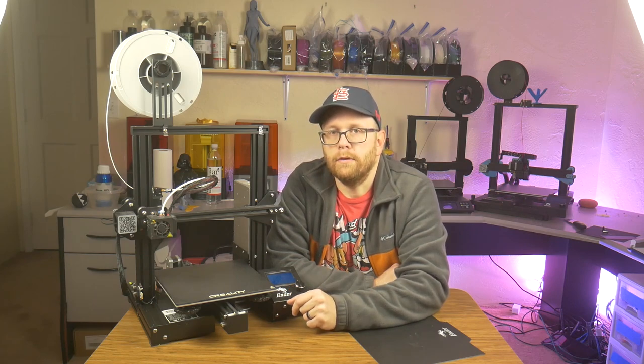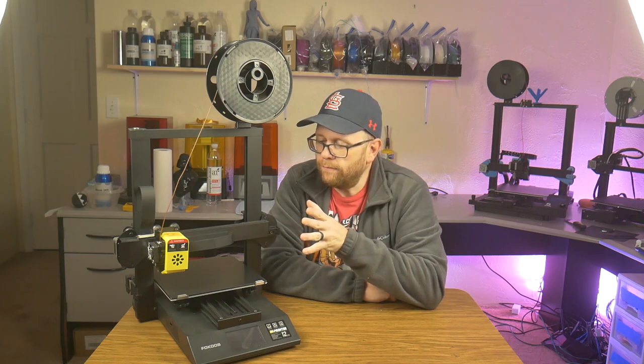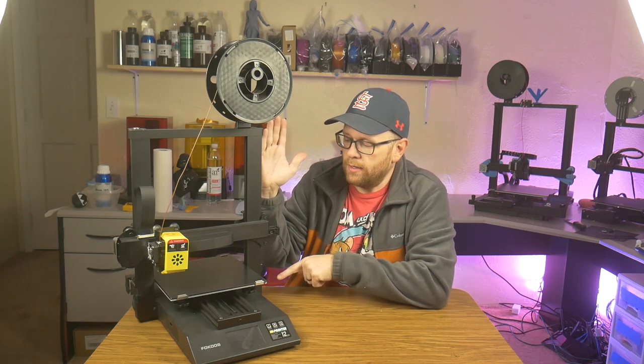Now on to the most beginner-friendly printer. This is the Focus Odin 3 F5 and it is kind of like an Ender 3 V2 clone, but it comes with one feature that makes it unique and special. The most unique thing about this printer is that it assembles in about five minutes. The whole printer comes folded up and all you have to do is lift up the gantry, put in four screws, and you're ready to go. That is why I call this printer the most beginner-friendly.